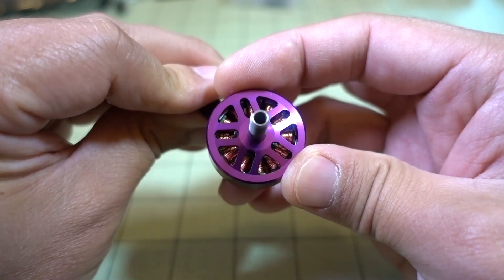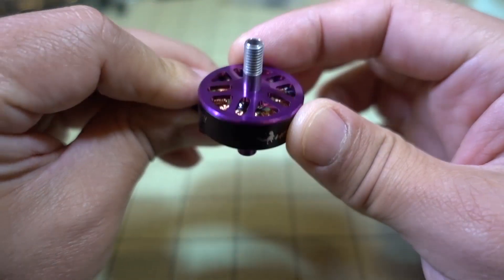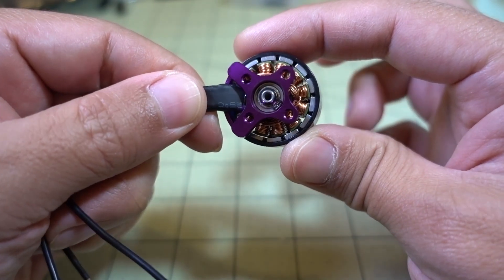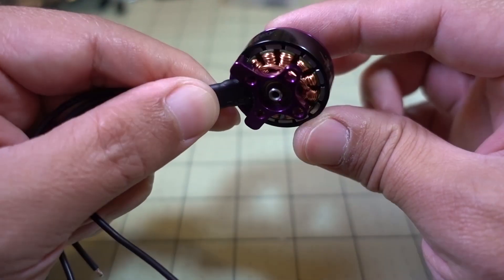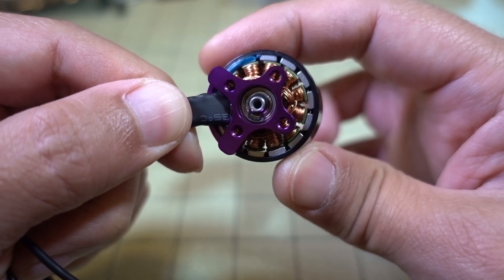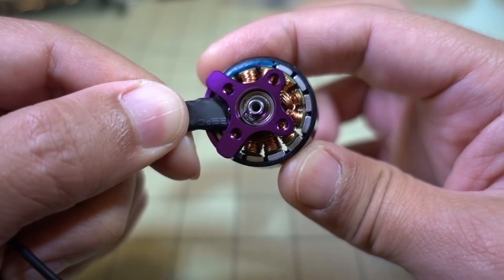This has a hollow shaft as you can see, pretty nice. Open bottom design — a lot of motors are coming out like this to save some weight. And it's got some very nice curved magnets, I believe they're N52H magnets, and a very tight air gap.